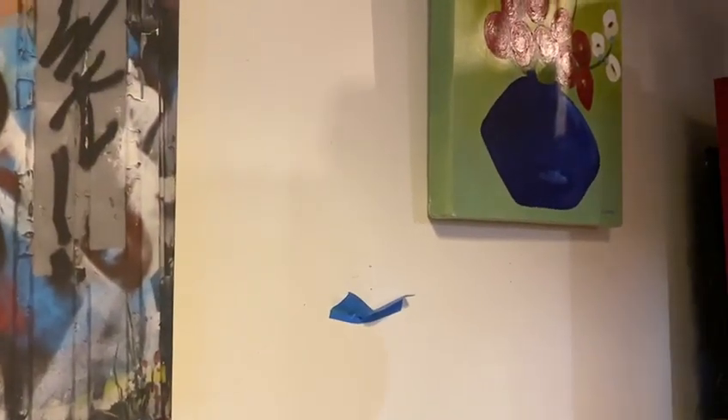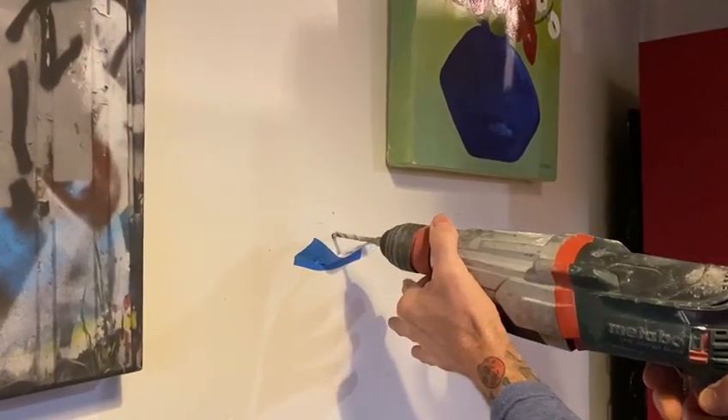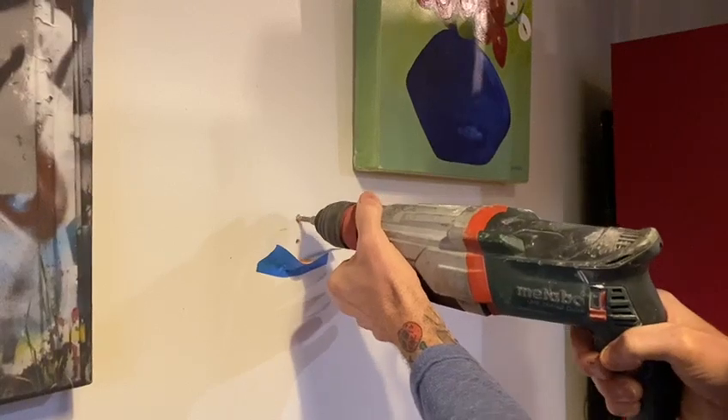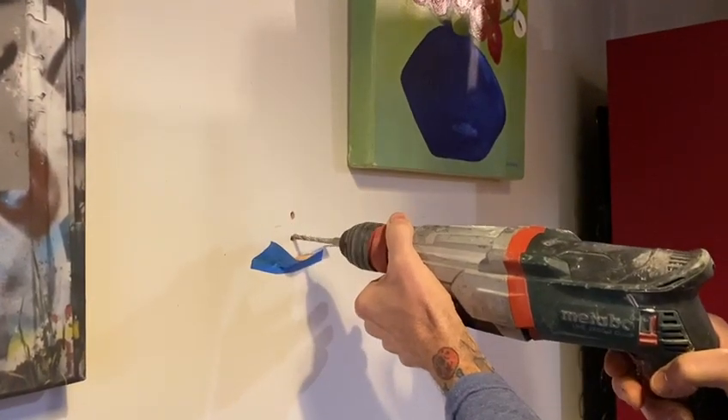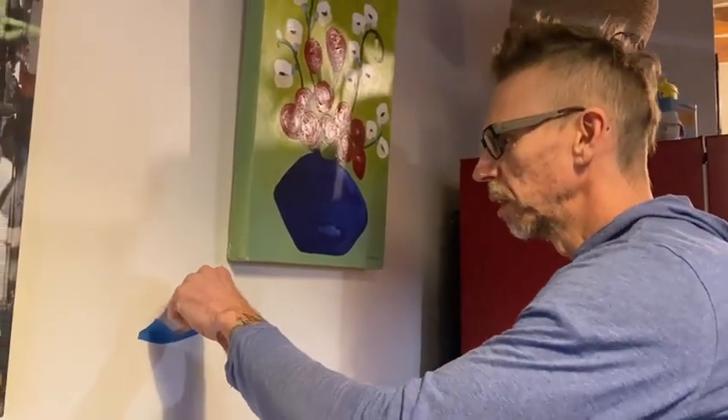Then just take the drill and drill it. Leave it on until you've tapped in your anchors, because it always shoots more dust out.